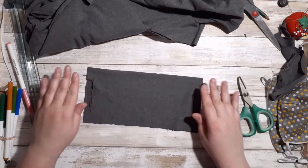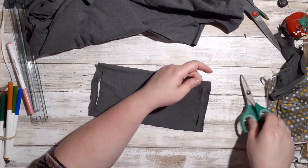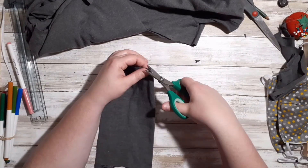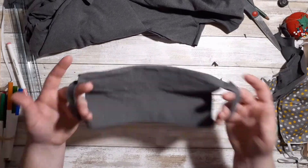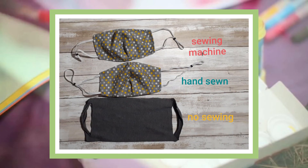Next, unfold your fabric from the previous step. If you want to clean up the fabric's final appearance, you can take your scissors and trim along the edges. After this, you are now left with a finished mask that required no sewing at all. I hope that you are able to use the techniques that I featured in this video for future projects. Thank you everyone for watching, and have a great day!